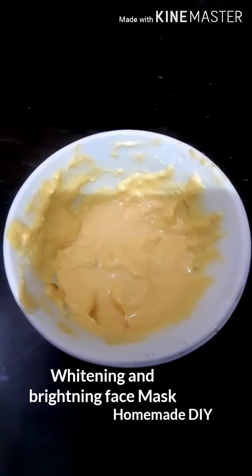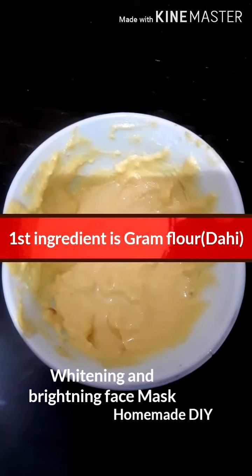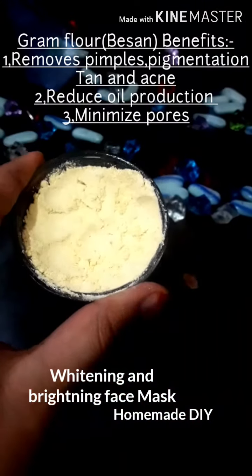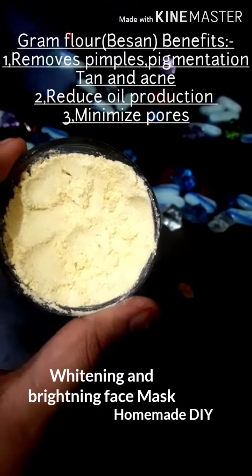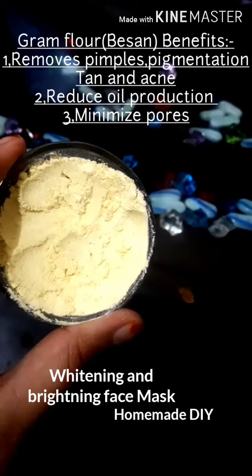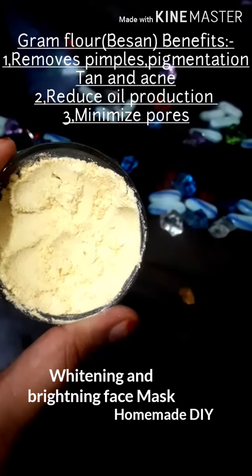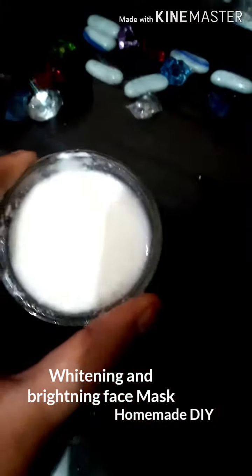But before we get started, please subscribe to my channel and press the bell icon — it's totally free. So let's get started. The first ingredient is gram flour, yani ke besan. Aapko three tablespoons lene hain. Besan hamaari skin se pimples remove karta hai, skin se oil production reduce karta hai, aur tanning remove karta hai.